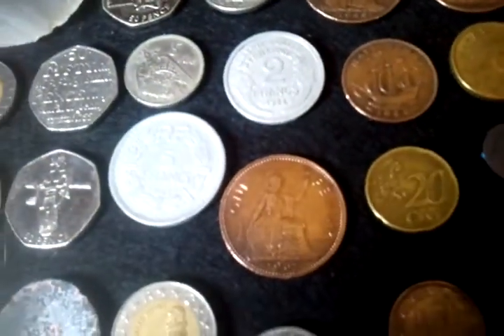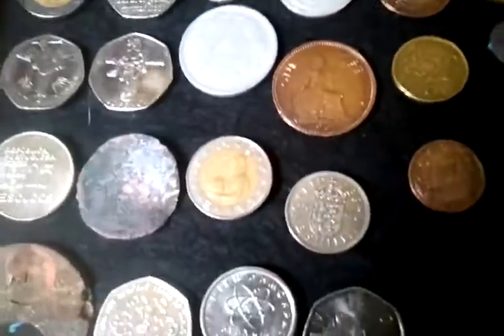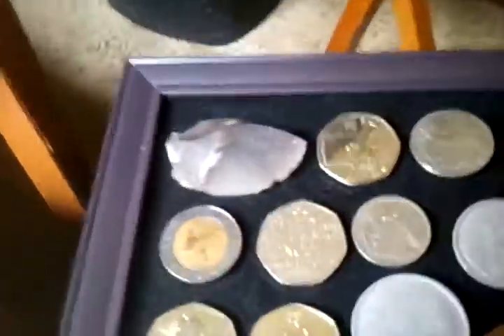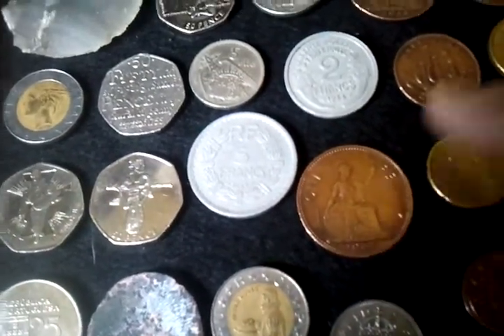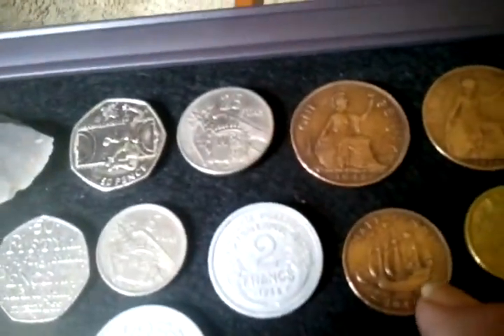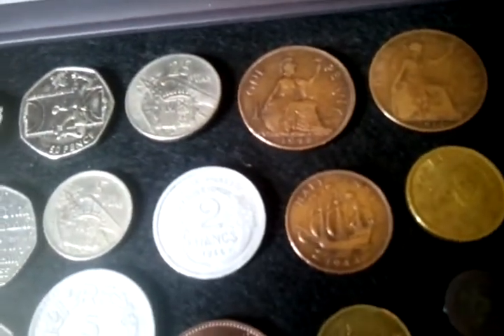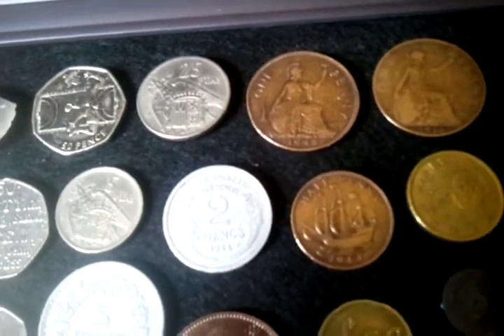I've got a 1945 penny, a 1914, a 1910, and a 1907 — that's what this big penny is. And then I got another ship half penny. This thing was black, but when I stuck it in the electrolysis, I knew it was a coin, and that's all I could say for sure.